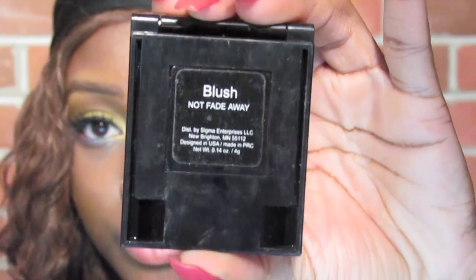She always has a pink blush on her cheeks and it looks like it's a matte one, so I'm going to use Sigma's Not Fade Away blush. This is my favorite hot pink matte blush ever. I'm going to take it with my Sigma F10 powder brush and apply it to my cheeks, blending it out well. Don't be afraid to apply a lot of blush because she definitely has a lot — but if you're doing this for an everyday look, don't apply as much.